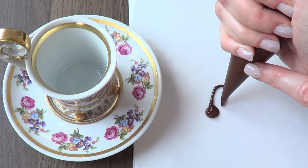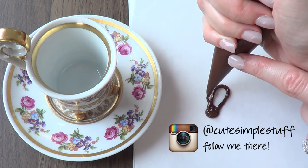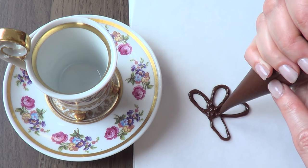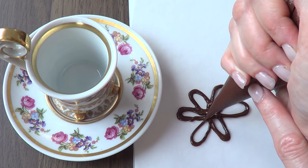I actually saw this idea on Pioneer Woman's Instagram account. I follow her and she posted a mini clip of this idea to add to your coffee. I thought the idea was pretty cool to add to a coffee on Mother's Day coming up, but you can do this anytime you want.